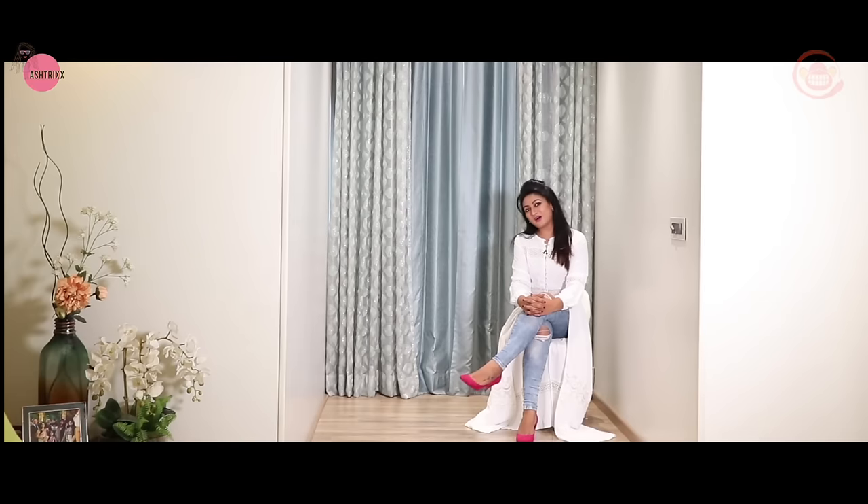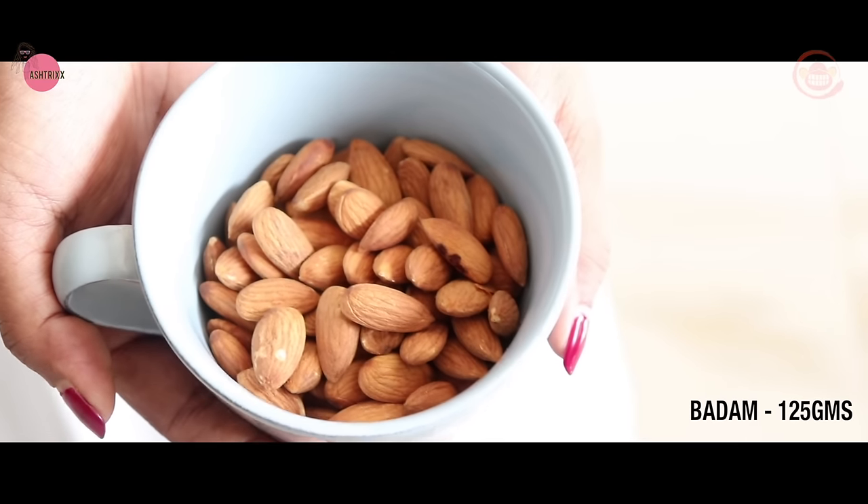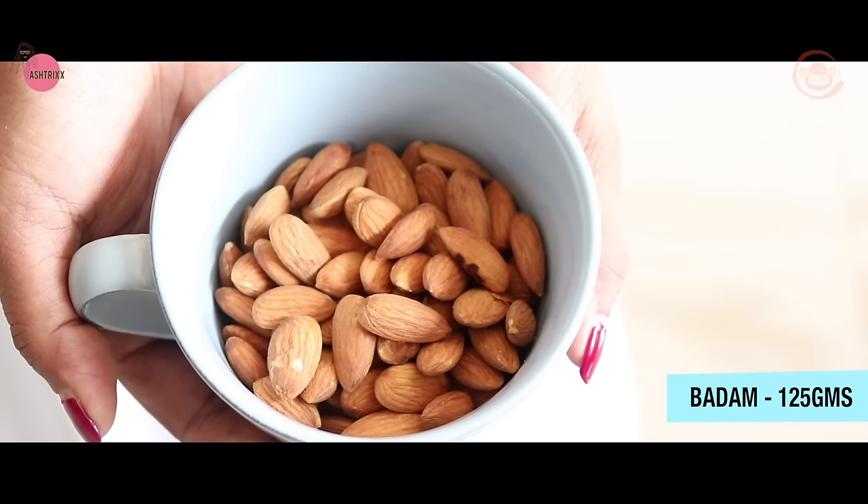So without further delay, let me show you how it is done. I am going to share the first ingredient. I am going to give you a bath powder recipe for 125 grams.